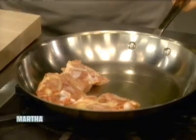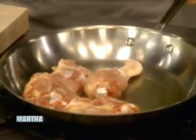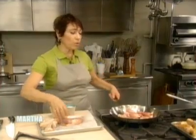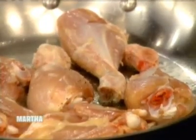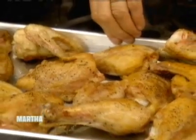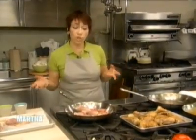That way it won't splash at all. This chicken is going to cook about five to seven minutes. I'm going to turn it so that it gets a really nice color. You can see the color it gets when it comes out of the skillet. I'm putting it on a rimmed baking sheet, and then it's going to go into a 425-degree oven for about 20 minutes, and then the chicken will be done.